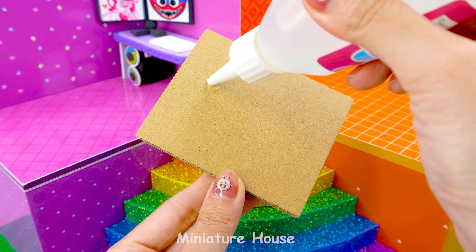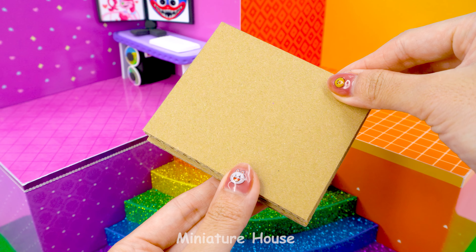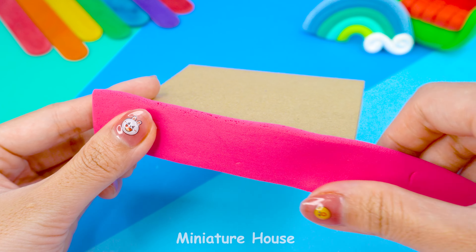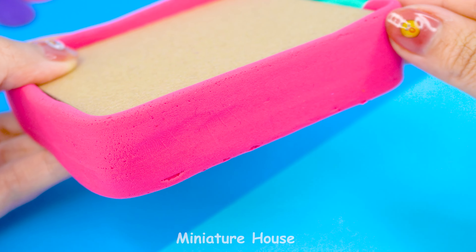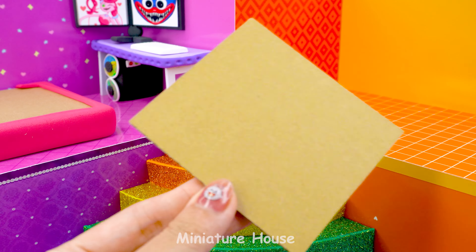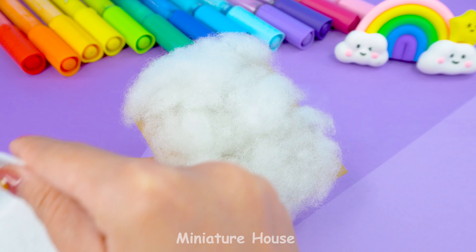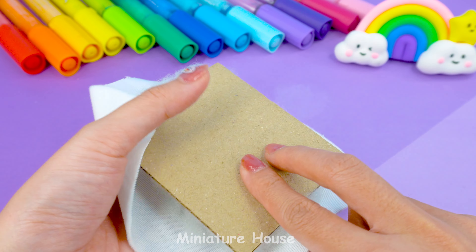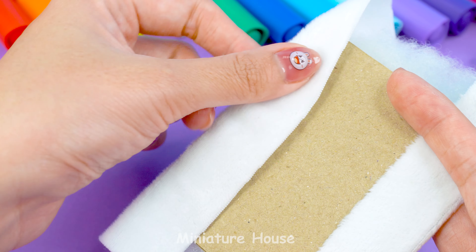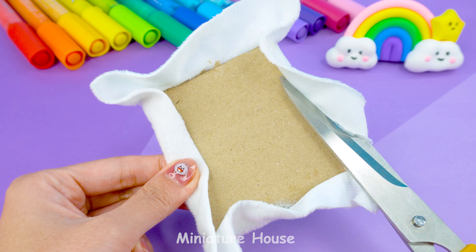Next, I'll make a bed for Catnap. Stick two cardboard pieces together. A pink border. Add a bit of cotton here. Use a white fabric to cover it. Glue the edges back together and cut off the excess parts.